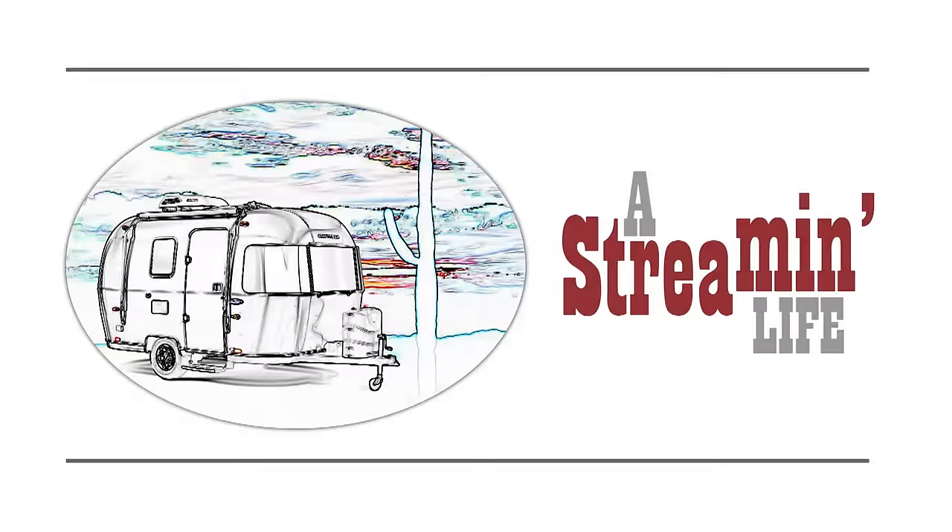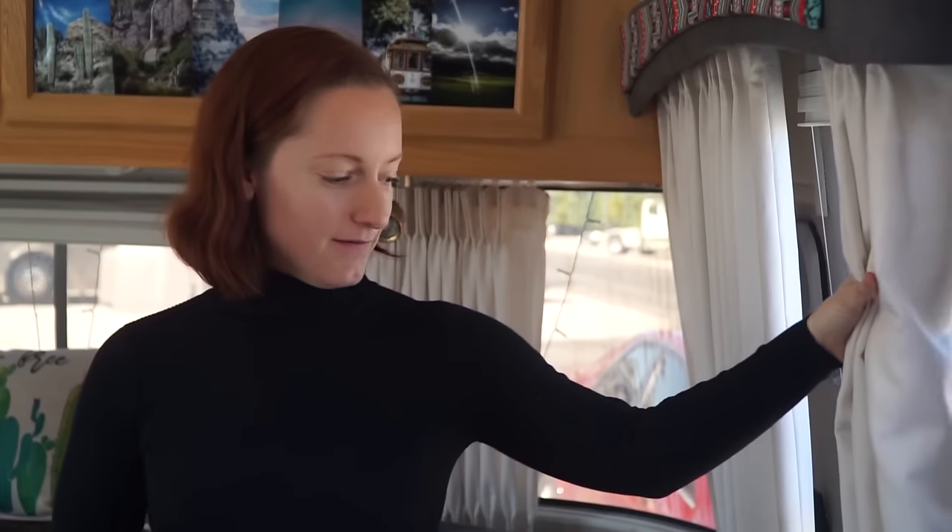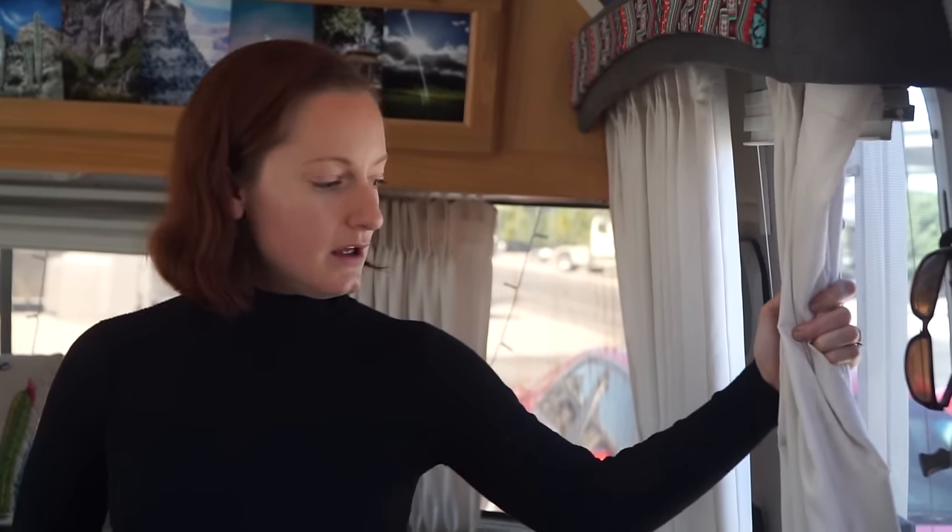I was teasing you about what our snap plier project is — curtains! We have the original curtains from when the Airstream was made in 2005. And while they work fine, they are dirty and ruffled. I don't really like the ruffles, so I'm going to make some new ones.